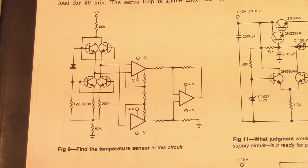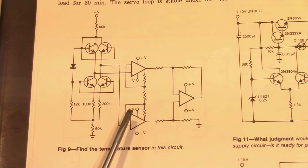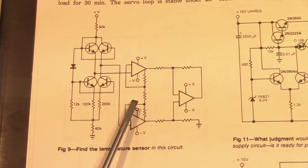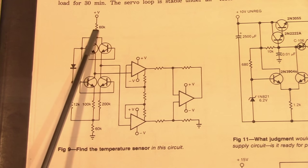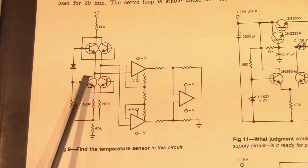If we look at the circuit in figure 9, we can see that the right half is comprised of three op-amps in a very typical instrumentation amplifier configuration. The two inputs to this instrumentation amplifier are coming from the left half of the circuit, which is composed primarily of four transistors.